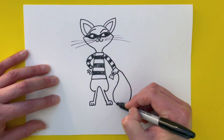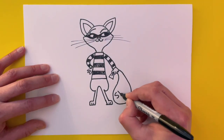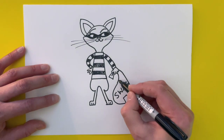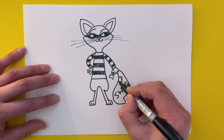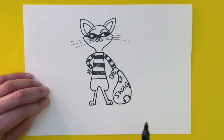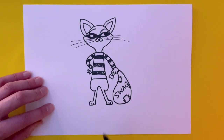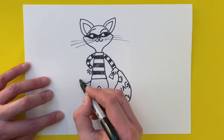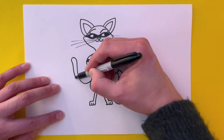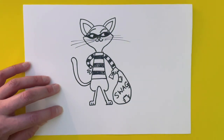Now we can finish off the swag bag, which comes down and round so it sits on the same floor as her feet. You can write 'swag' on it if you like. I'll put a couple of square patches on the edges with some sewing detail on the side. Now, she's a cat — what haven't I drawn yet? That's right, she has a tail! A quite long, curly tail that comes up and around, then carry it round and down, making it thinner towards the tip.